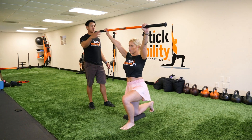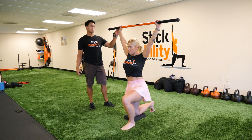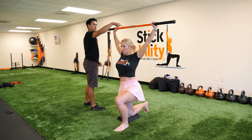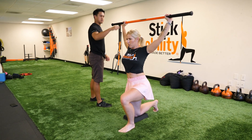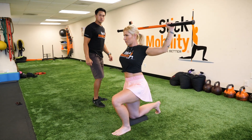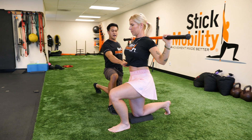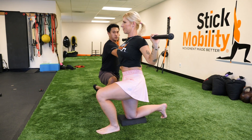She's gonna lift slowly as far as she can go. Once she gets to that end range, she's gonna keep pulling apart and pull behind the neck. If you watch this, she's keeping tension in the glute and in her abs, and she's not overarching her lower back.